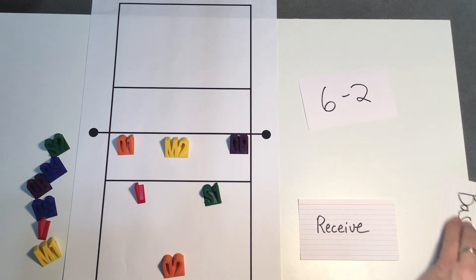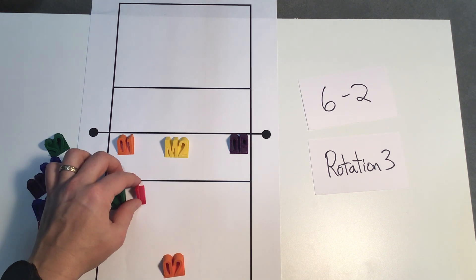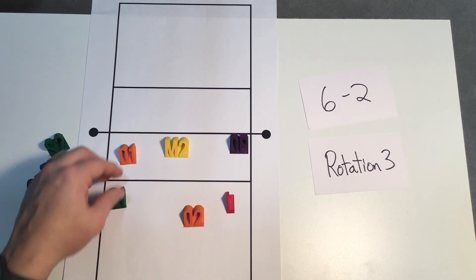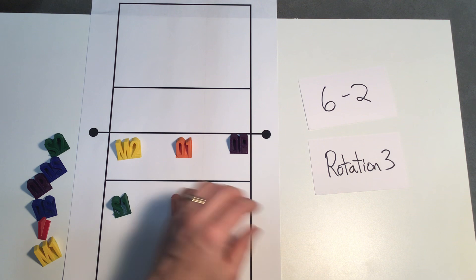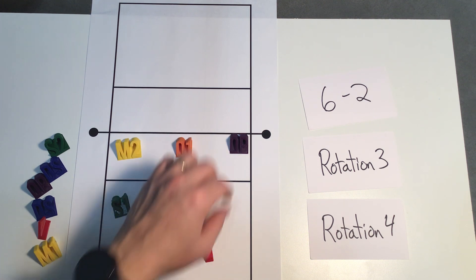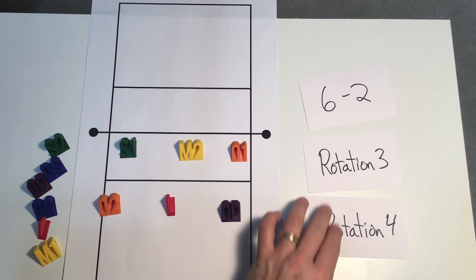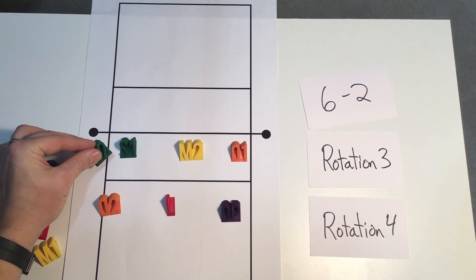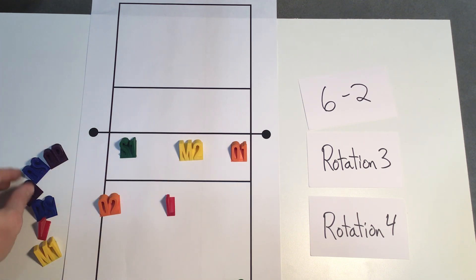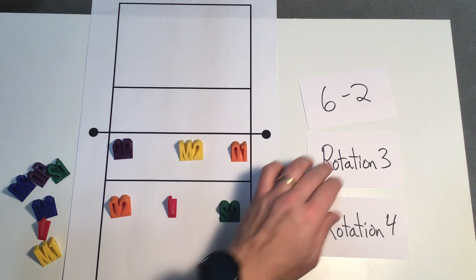Now the first three rotations are very similar to the next three rotations. Let's move into rotation four. As we rotate, our opposite comes back and everybody shifts over. In this rotation, if you are running a 6-2, this is where you have a sub — you would sub setter number two in for your opposite, and then you may have a different opposite that you sub in for setter number one. So you might do that substitution to get you to rotation four.